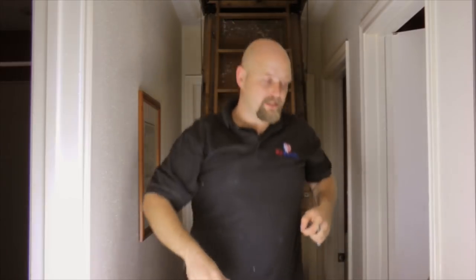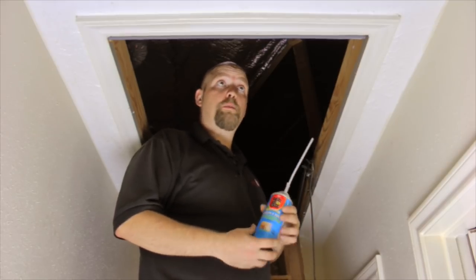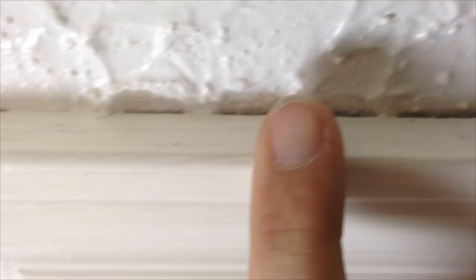Then you simply close it and as you can see, the weather stripping took care of the job and sealed the air from going in and out of the attic. Now I'm going to take this foam and seal around where they installed the attic entrance, because we have air penetrations coming through on the sides of the trim.